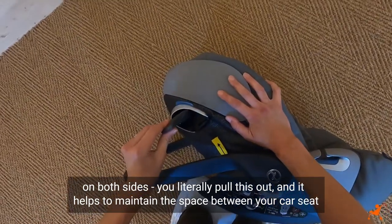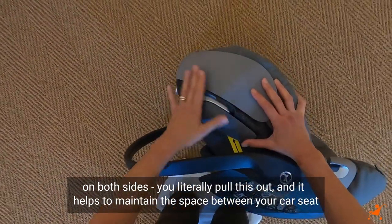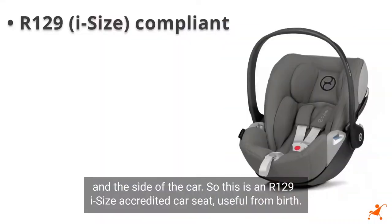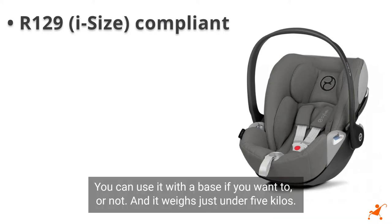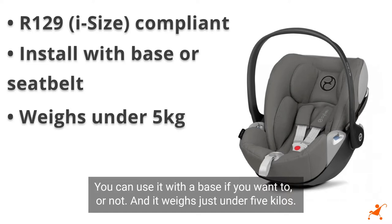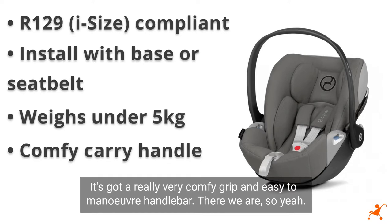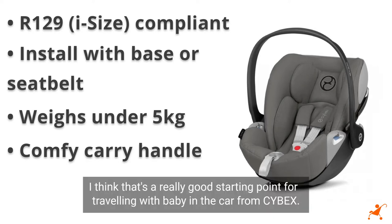You literally pull this out and it helps to maintain the space between your car seat and the side of the car. So this is an R129 i-size accredited car seat, useful from birth. You can use it with a base if you want to or not. It weighs just under five kilos and has a really comfortable, easy-to-manoeuvre handlebar. I think that's a really good starting point for travelling with baby in the car from Cybex.